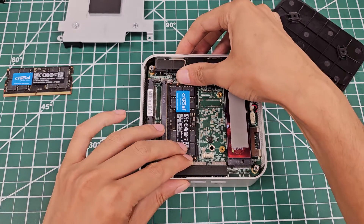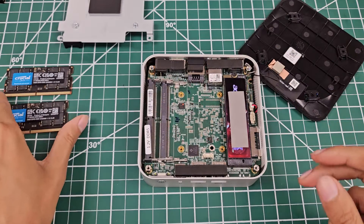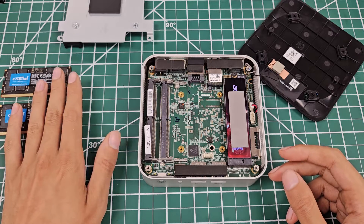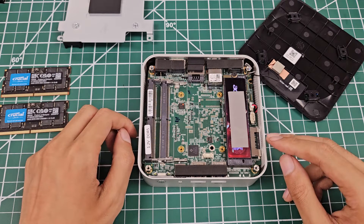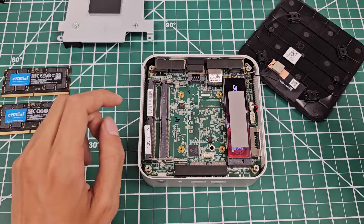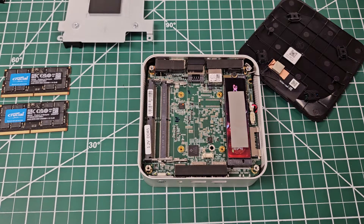The CPU performance in short bursts and deloads is great. It competes with larger machines like the B-Link GTR7 Pro, even though that machine is almost twice the size with a much larger cooler. The performance is pretty close in short bursts, but unfortunately as tests run more and more, the temperature does catch up.